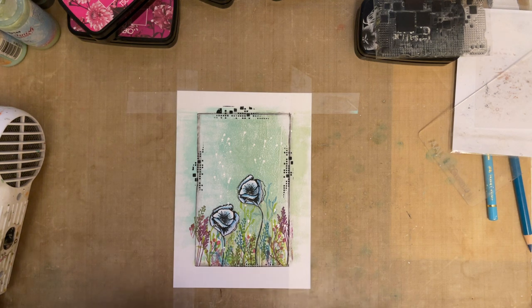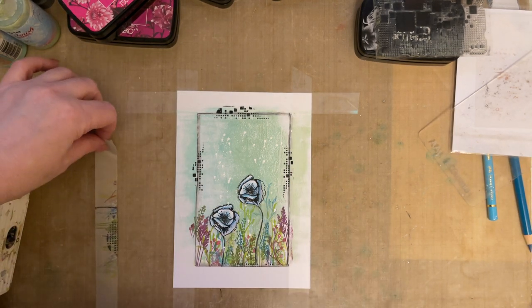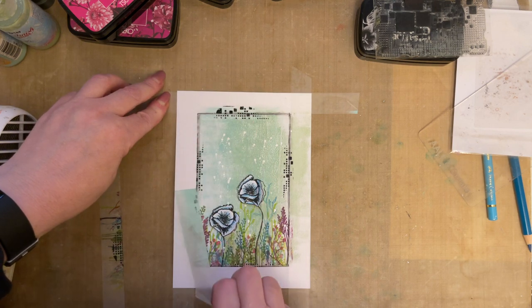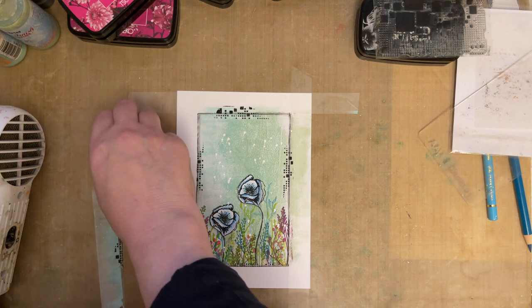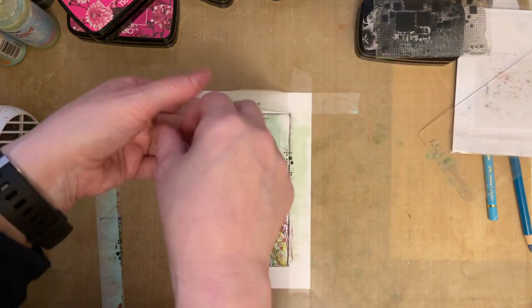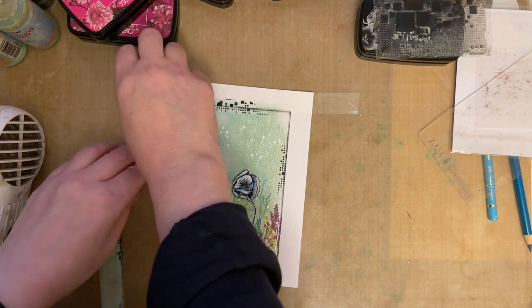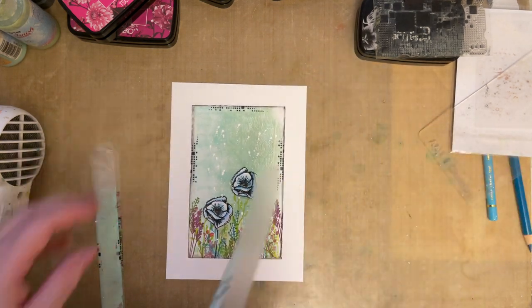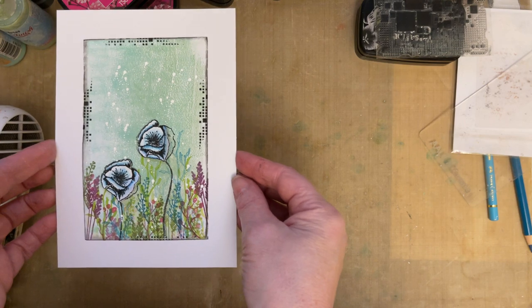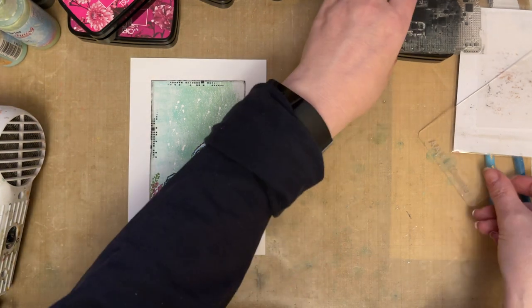Remove the low-tack tape — and sometimes when you remove it you've actually got lovely patterns on there that you could use: stick that onto paper, cut those strips out, and use them as well. What I like about this low-tack tape is it really is low tack — it doesn't rip your paper. And as you can see, that's when it comes to life with this white border. I really think it makes it pop.